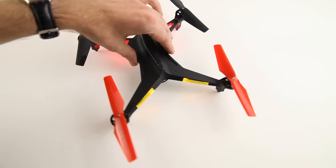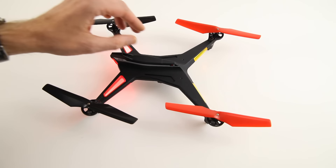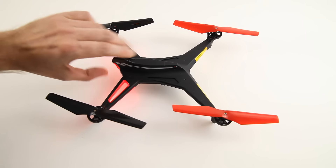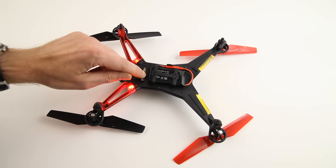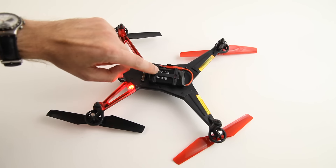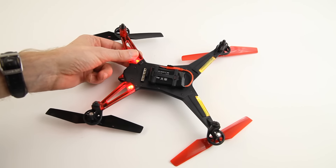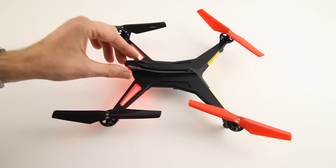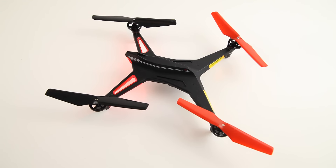It is also sold as a quadcopter you can use for FPV flying. Well, yes — there are connectors for FPV cameras on it and mounting brackets, so you can mount an FPV camera on this quadcopter. However, the image will be pretty shaky. So yes, it is possible, but I would not recommend this quadcopter for FPV use at all.